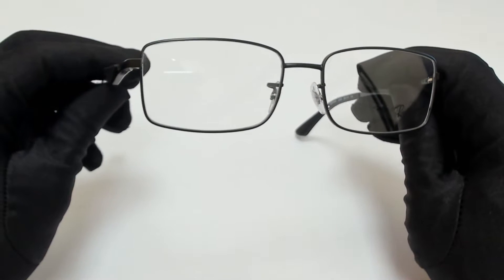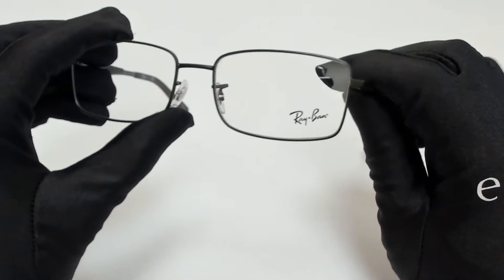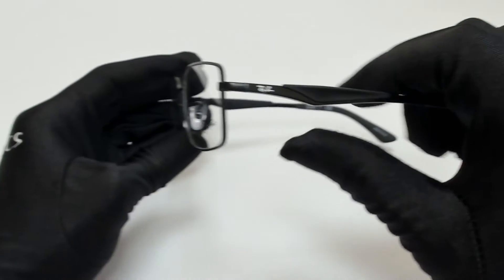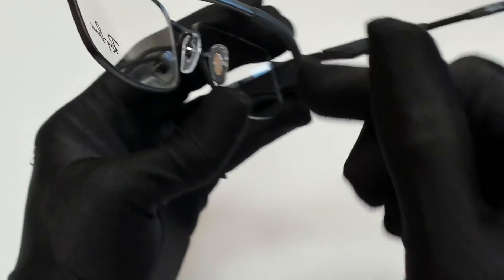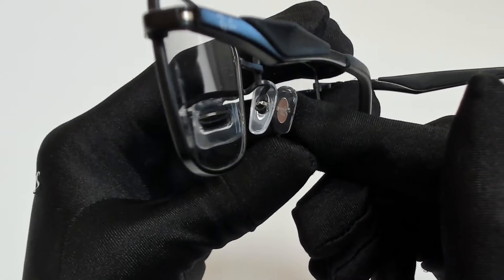The color of the frame is matte black and it has a rectangular shape. On its temples you'll find the Ray-Ban logo, and it can also be found on its nose pads.